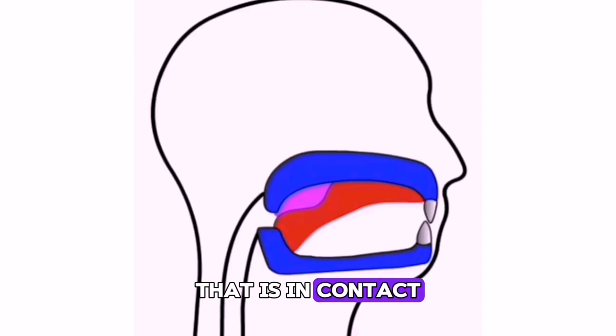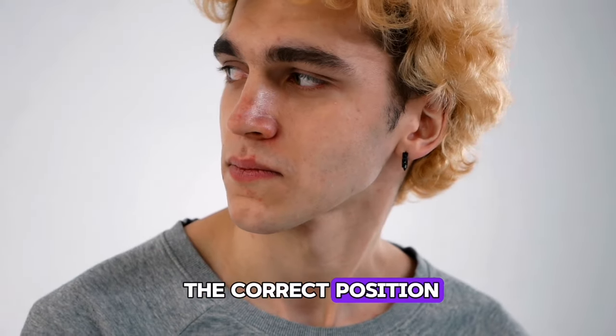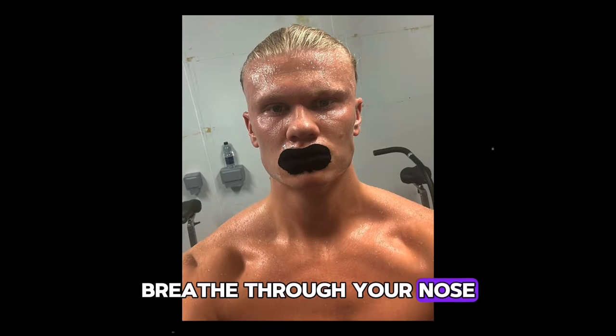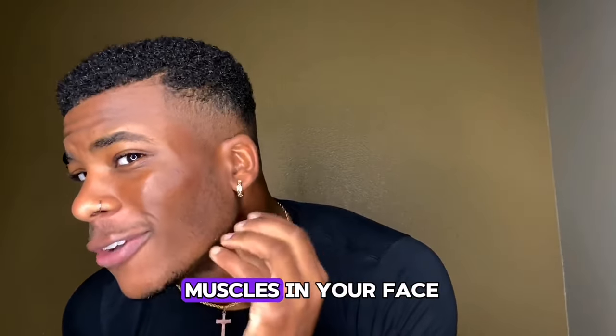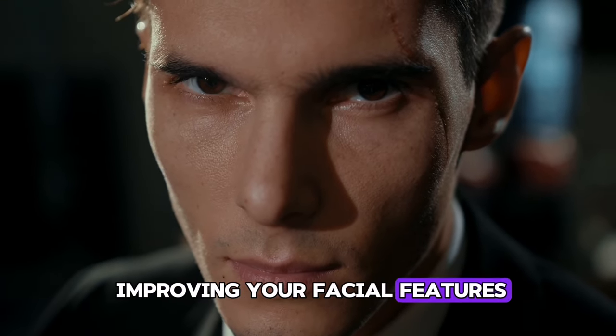So that it is in contact with the entire roof of your mouth, including your molars. Step 2: Breathe through your nose. When you are in the correct position, breathe through your nose, not your mouth. Breathing through your nose helps to engage the muscles in your face, which is essential for improving your facial features and posture.